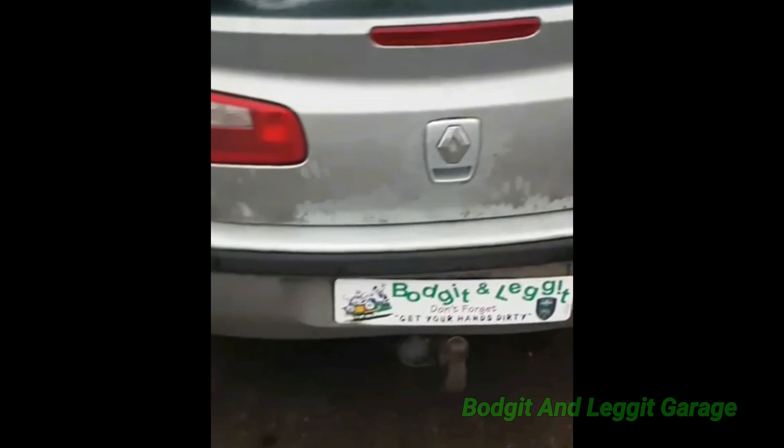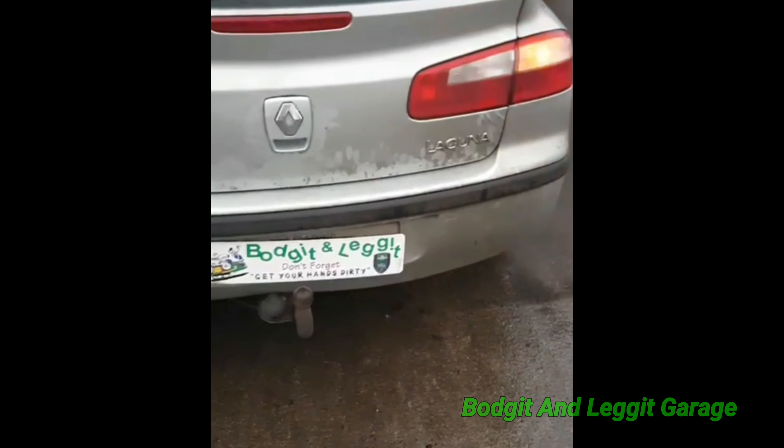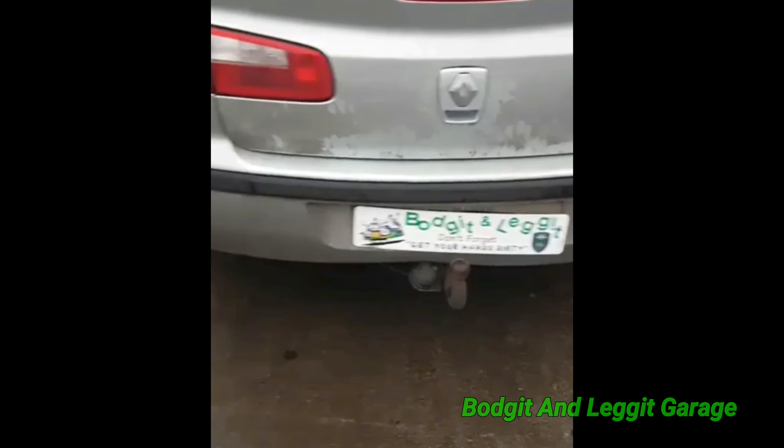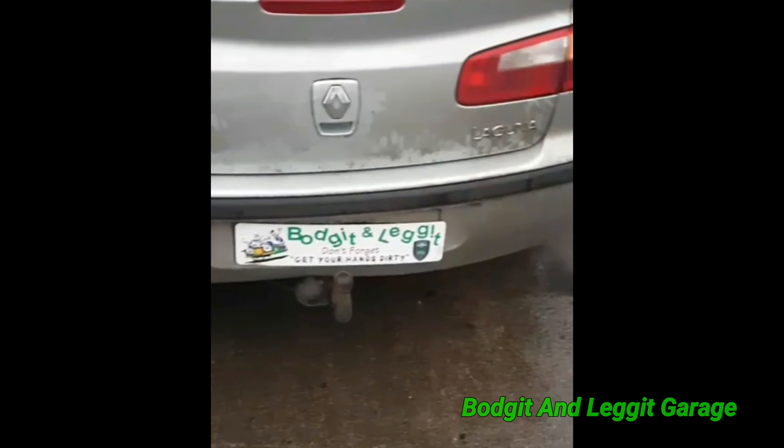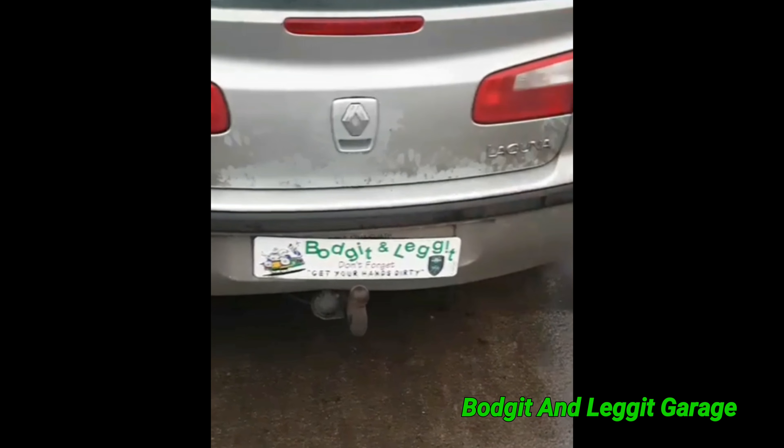Nothing to see here, just typical Renault. Looks good to me. What do you think? Well, it's flashing on both sides. Surely that's good enough. Sorted.